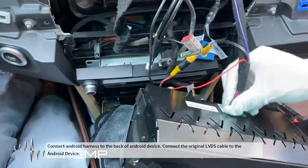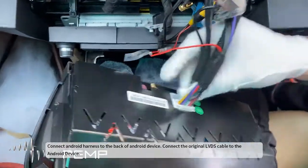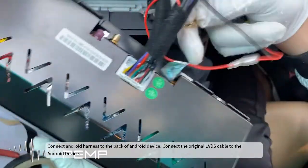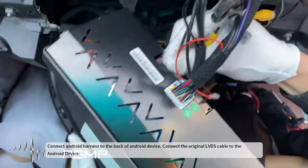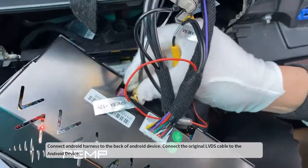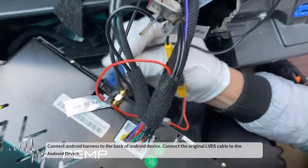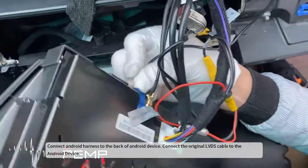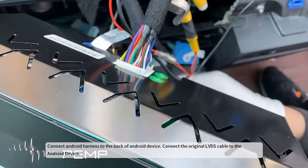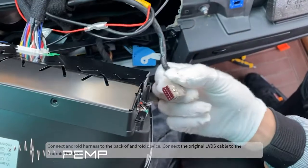Connect the Android harness to the back of the Android device, then connect the original LVDS cable to the Android device.